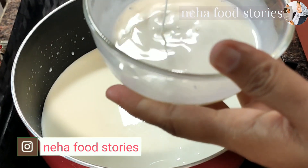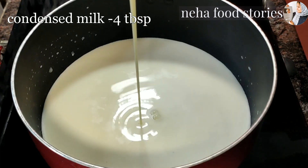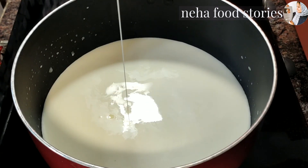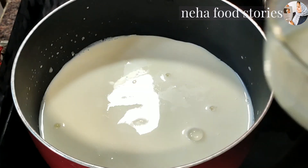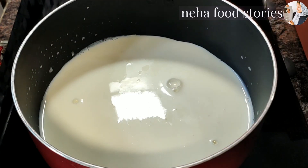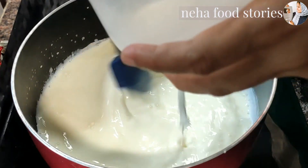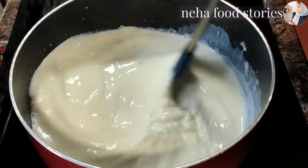I have 4 tablespoons of condensed milk. I will mix it with a tin of condensed milk. I will mix it with the cornflour, a little bit at a time.